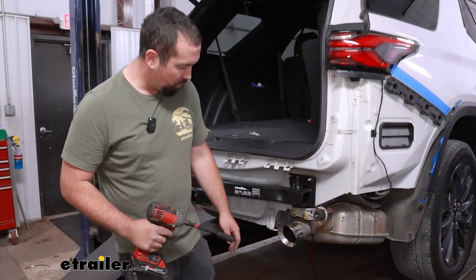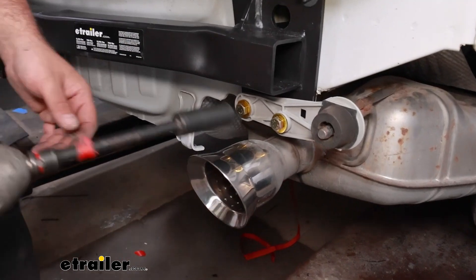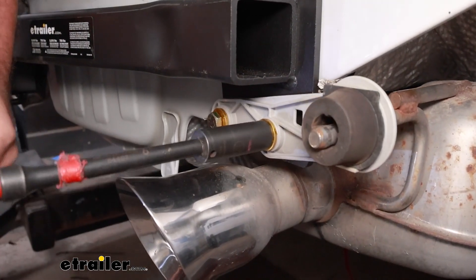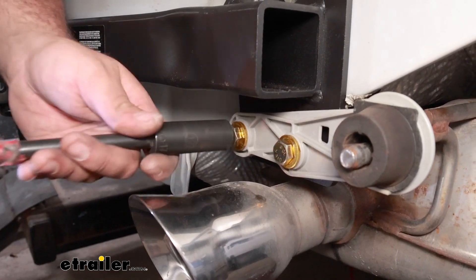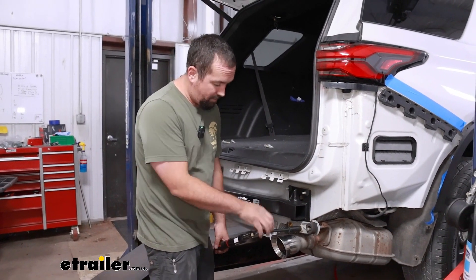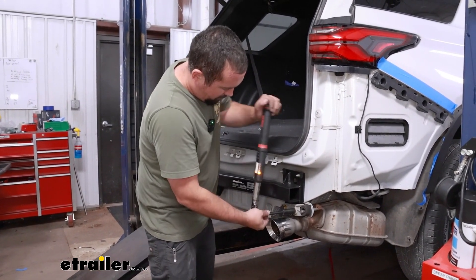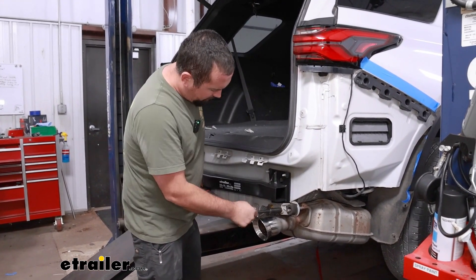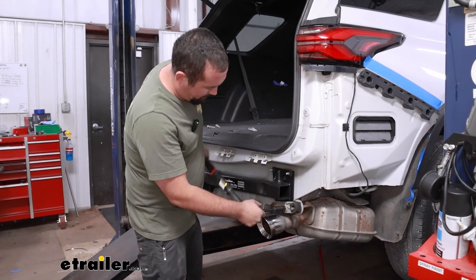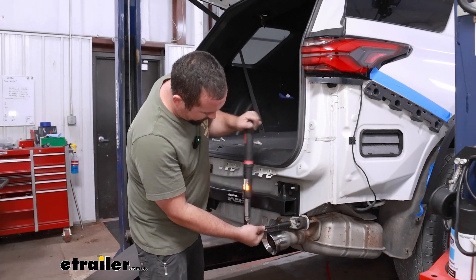With those started, we're going to get them snugged down with a 17mm socket before coming back with the torque wrench. Make sure you adjust the torque settings for this hardware — you can find that in the instruction manual. For the factory nuts we put back in place, I'm going to use the same torque setting, and we'll go through and torque everything down.